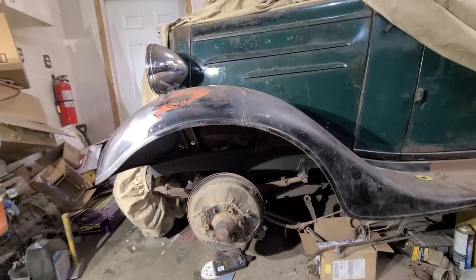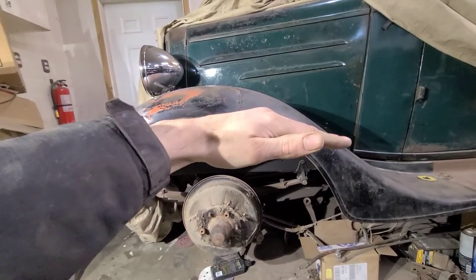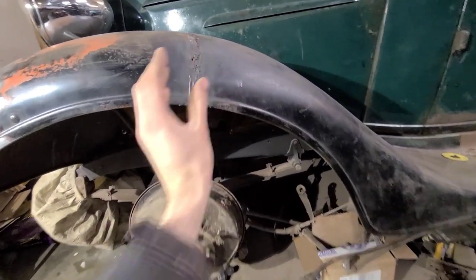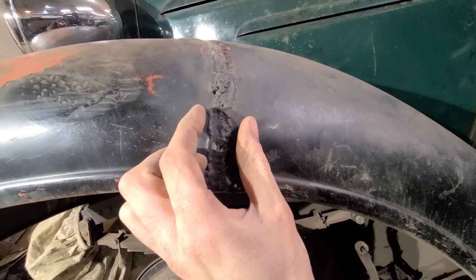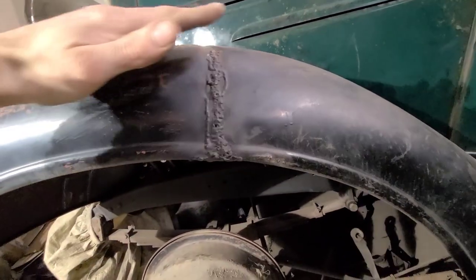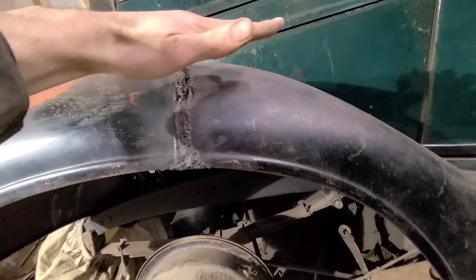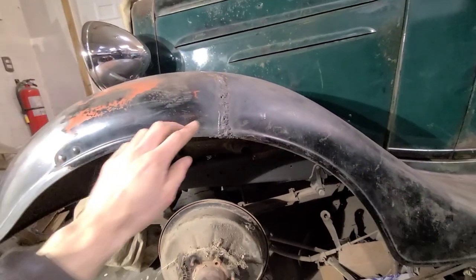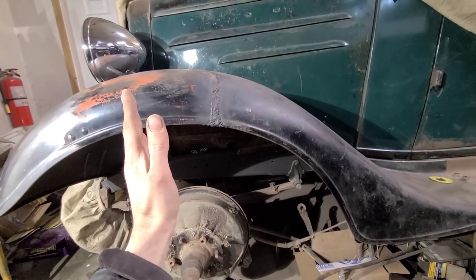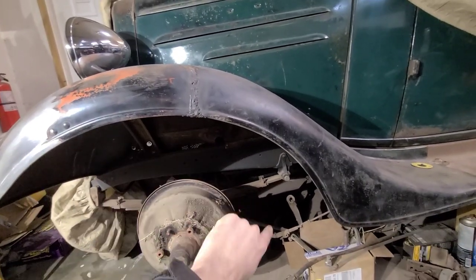The actual wheel opening - when they welded this, it was splitting apart on them. You can see it kept growing and they just kept welding and welding. So this fender is actually flat all across the top. When we go to fix this, we'll have to pull the whole wheel opening back slightly to get it to the proper radius.